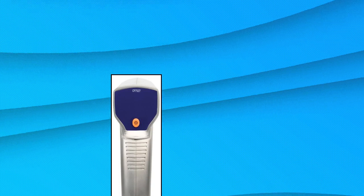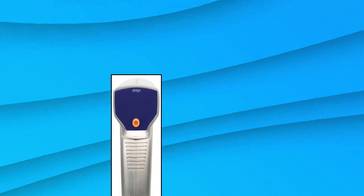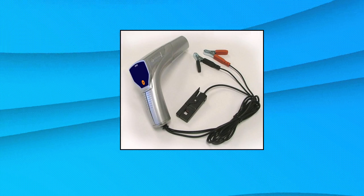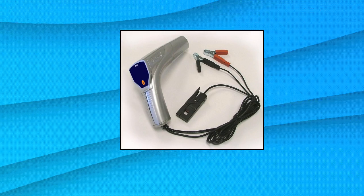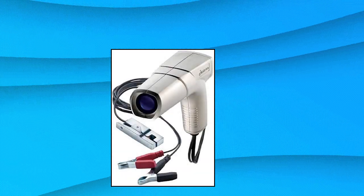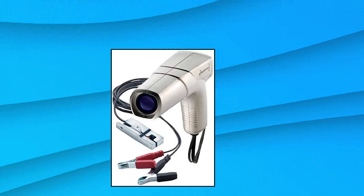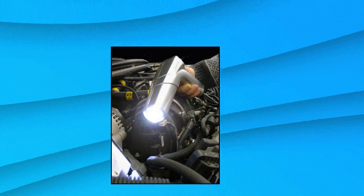Actron CP7527 Inductive Timing Light is designed for standard-based timing with on/off touch control. Used to measure and set initial timing, check and measure centrifugal advance, and measure vacuum advance. Works on gasoline-powered vehicles equipped with conventional, electronic, computer-controlled, distributorless, or two-cycle ignition systems.